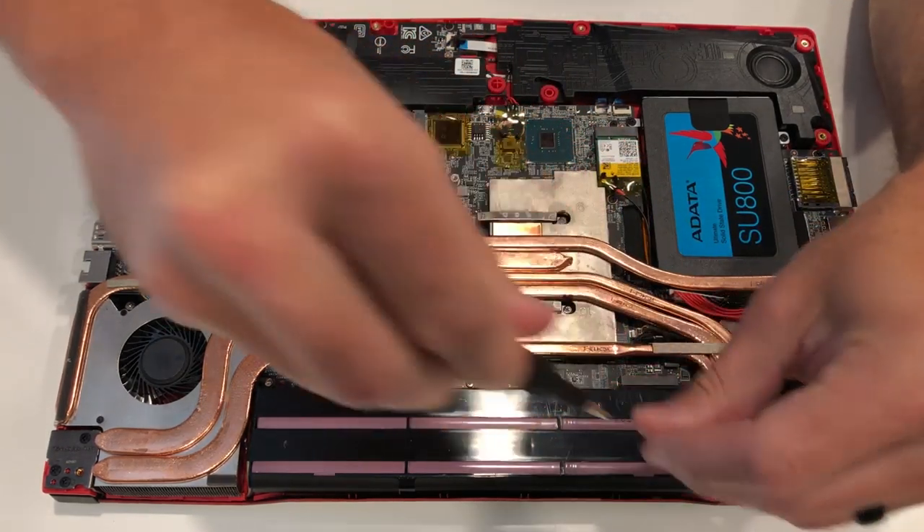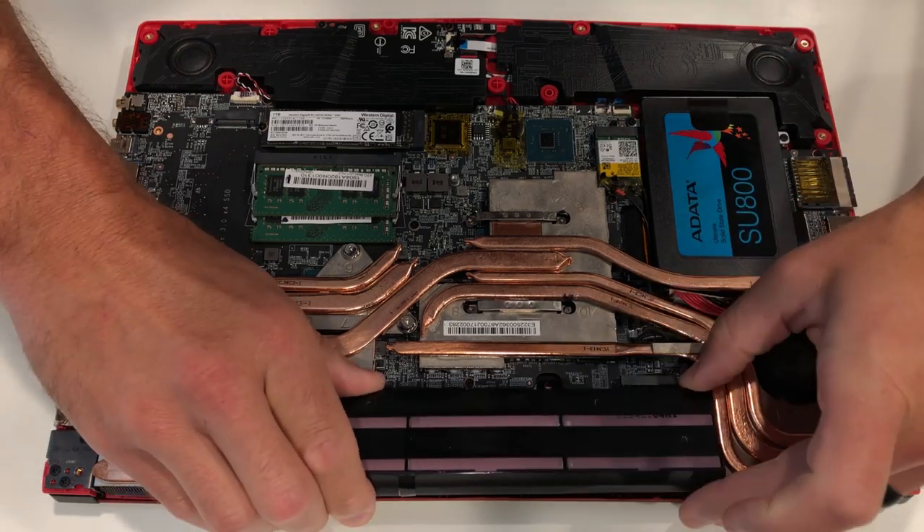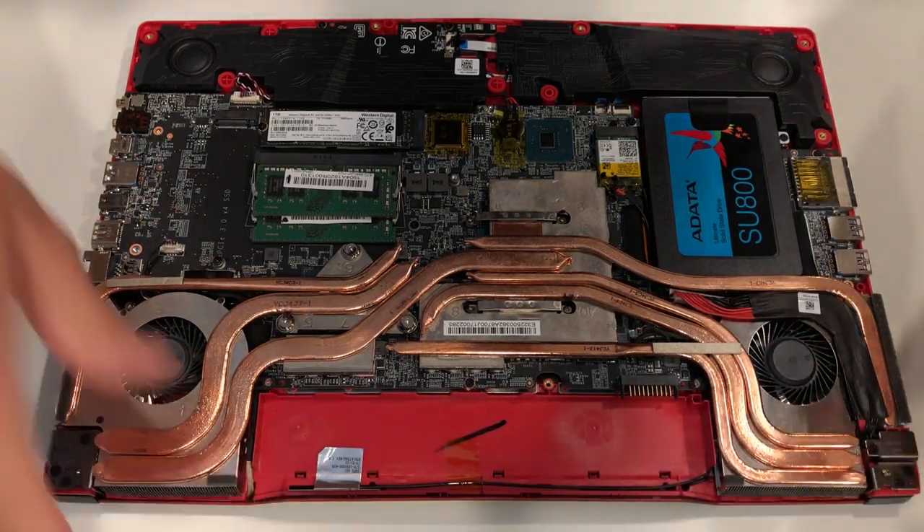First thing we need to do is remove the battery. There's one screw holding it in place. Once that's removed, you will literally be able to just lift the battery off and set it off to the side.